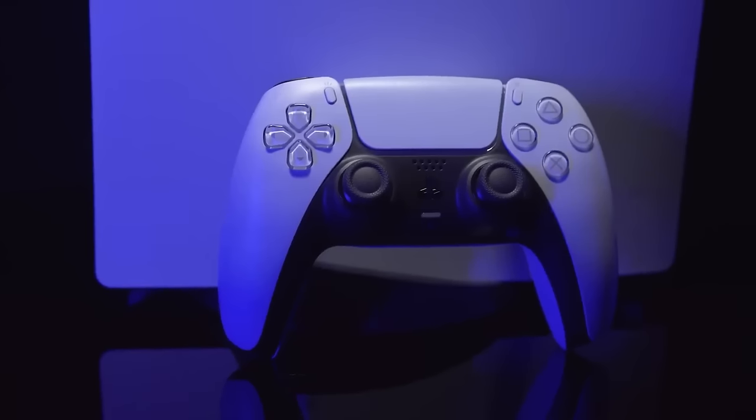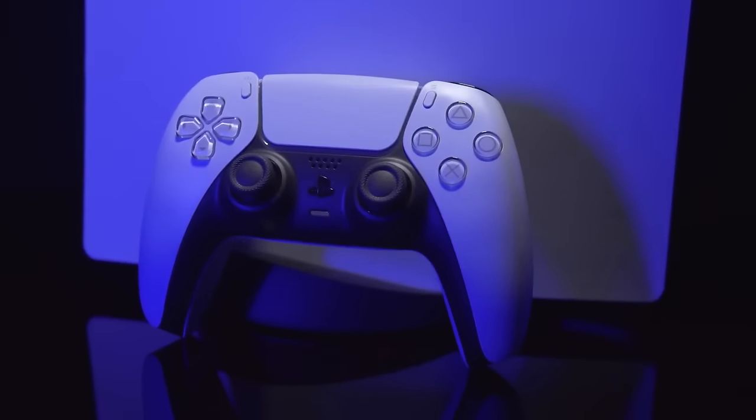The PS5 DualSense is an all-around great gaming controller. In fact, it ranked top 5 on our list of best video game controllers. So why not get it working on your gaming PC to take full advantage of the DualSense's capabilities while playing PC games?